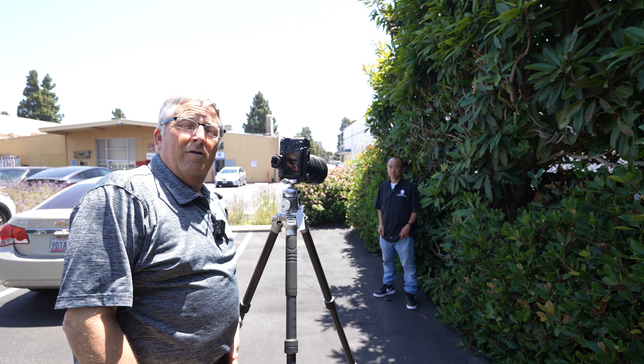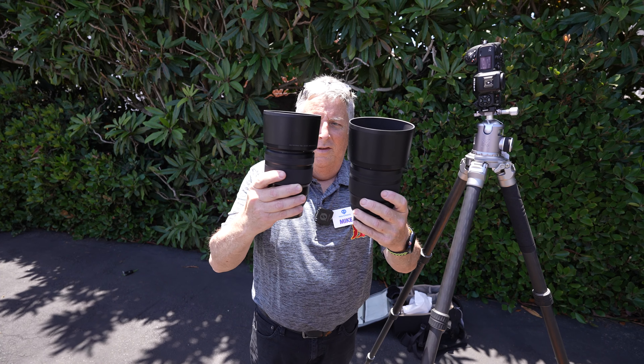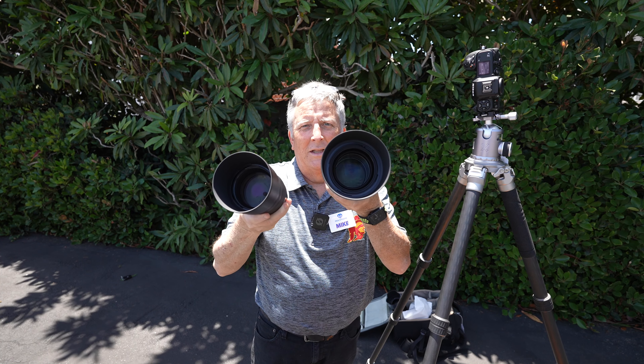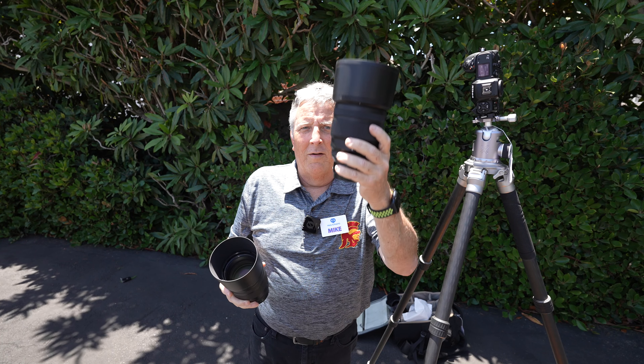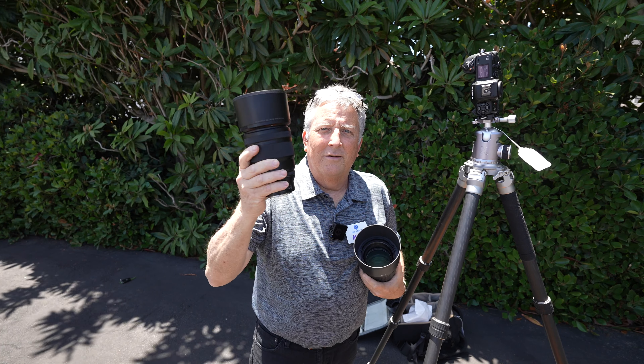We'll move on now to my favorite, the Plena 135mm f/1.8. Size-wise, the 85mm is still the bigger of the beasts, but look at that amazing front lens optic. So we're done with the 85mm f/1.2 — now we're going to switch on to the Plena 135mm f/1.8. Stay tuned.